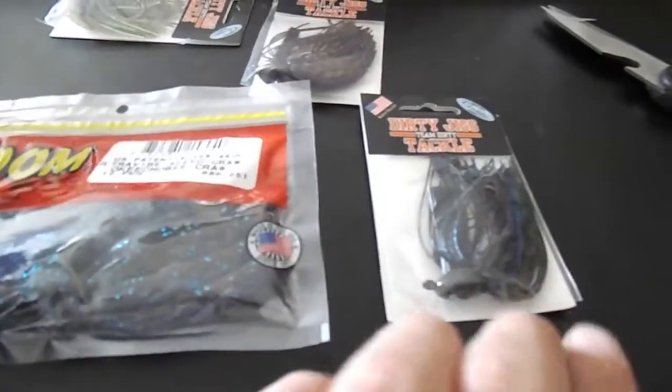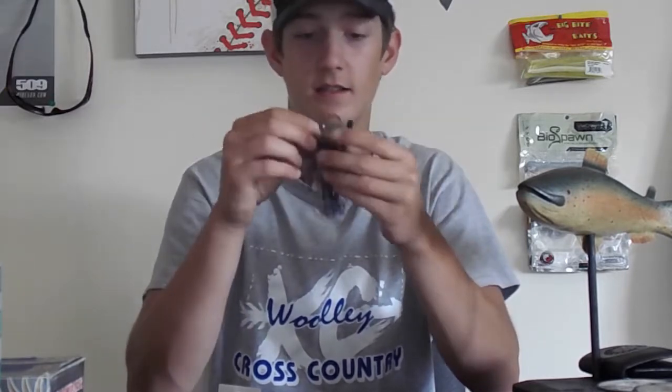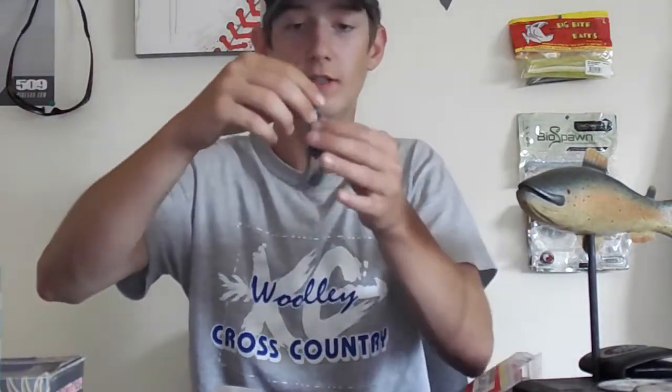I'm going to rig this one up and show you guys how to rig up a jig. I'm using the Beaver Craw to demonstrate. Let's open it up — oh yeah, that hook feels nice and sturdy! It's got the bait stopper right there, which I really like. Terminator jigs have the same thing, and I'm sure Striking has a version with that same bait stopper too.